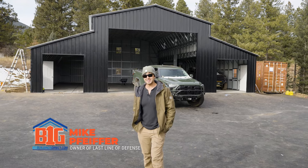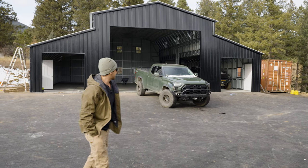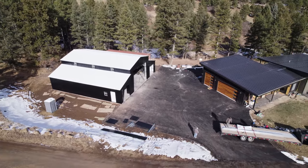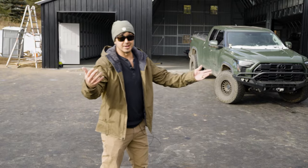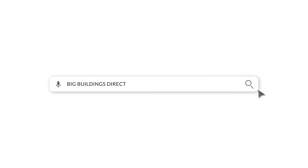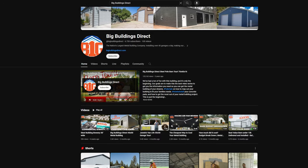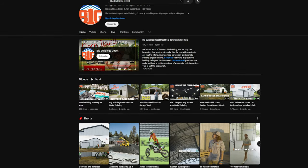Hey guys, how's it going? I'm Mike, the owner of this building. We're actually just wrapping it up right now, putting the final touches on it — this is literally the first day it's been done. When I was looking for basically just a big building, I was doing a lot of research online, Googling naturally, and then YouTube of course. I came across Tony talking about these buildings and answering a lot of questions that I had before the purchasing process, just in my early research phases.